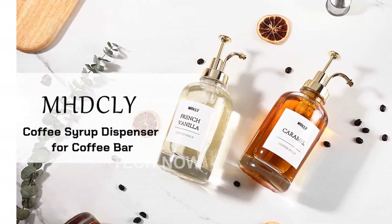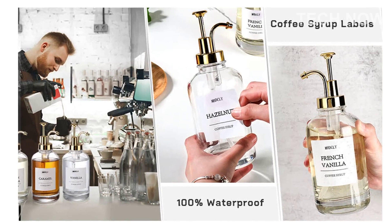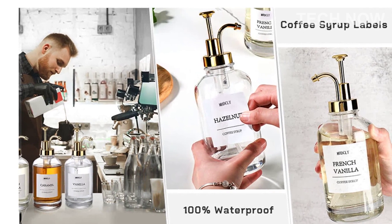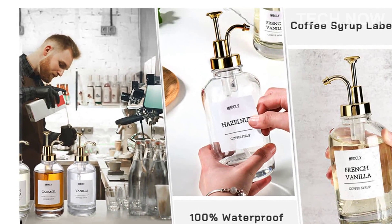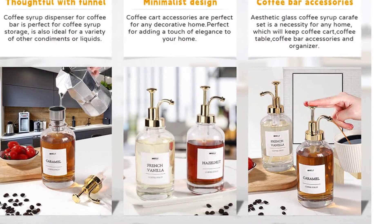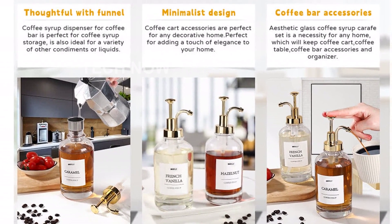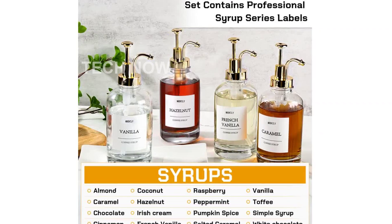Not only is our Coffee Syrup Pump Dispenser aesthetically pleasing, but it's also highly functional. It combines both beauty and practicality, dispensing syrup perfectly for your convenience. The user-friendly design ensures that it's easy to clean and even easier to use.